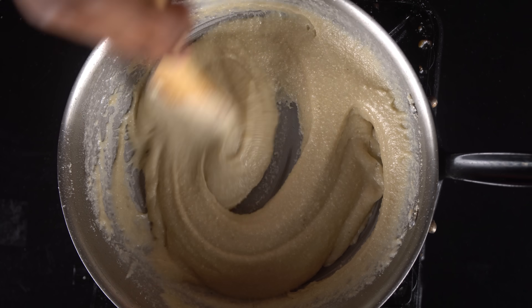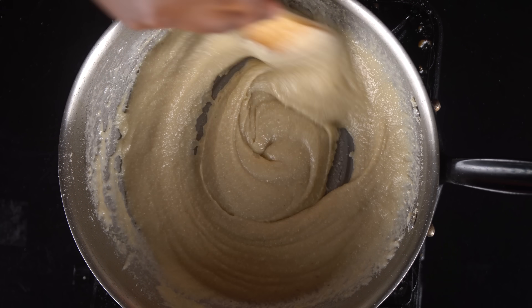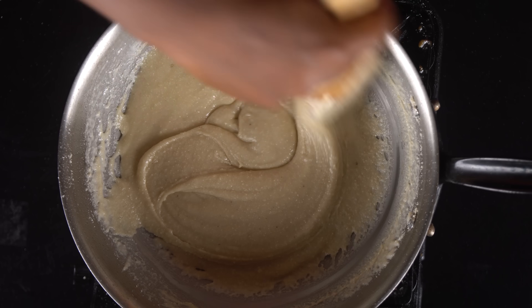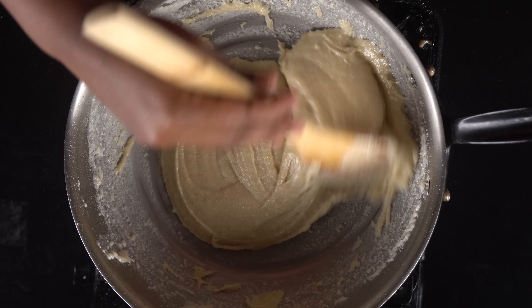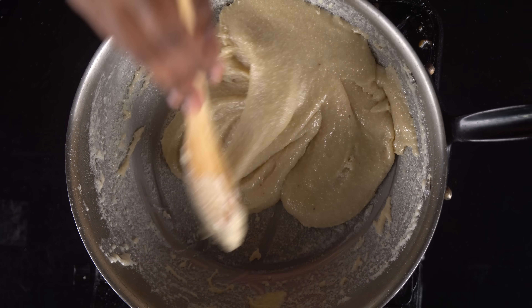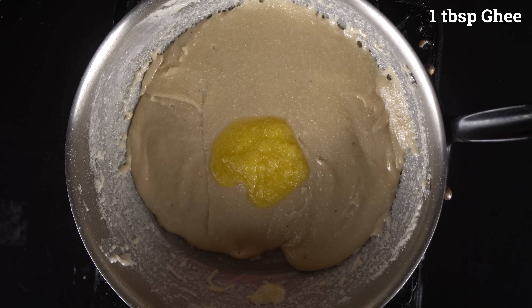We will cook it for about 3 minutes. Now we have the mixture ready. We need to do everything together — mix it with about 1 tablespoon of ghee.